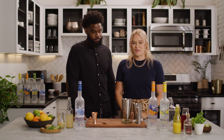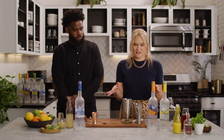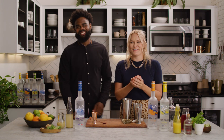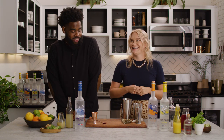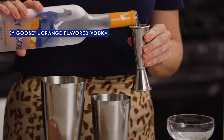Those first two drinks are so perfect for before-dinner cocktail hour, but we can't have a before-dinner cocktail hour without my personal favorite — the Grey Goose Cosmopolitan. For our third drink today, we're gonna show you how to make a Grey Goose Cosmopolitan with Grey Goose L'Orange.